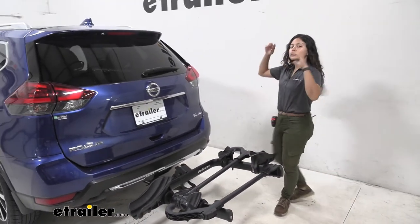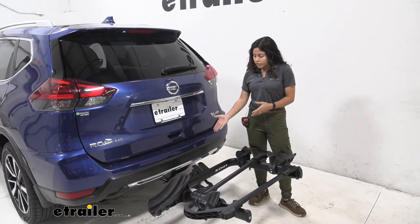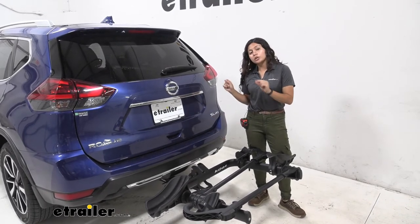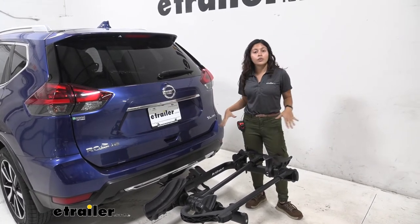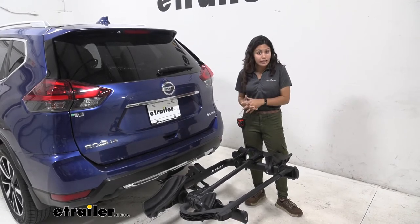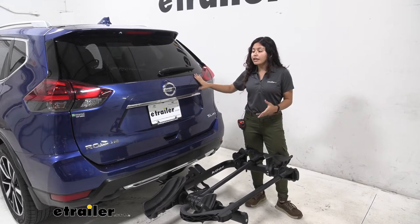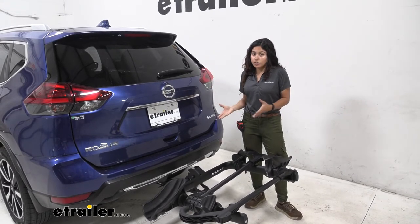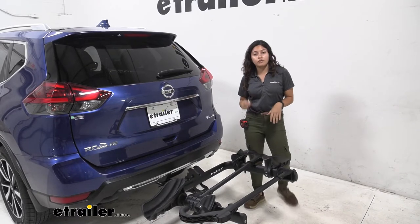The Kuat Transfer V2 has two different versions. One — which is what we have here — has an inch and a quarter shank with a 2 inch hitch adapter. This version has a weight capacity of 40 pounds per bike, so if you have heavy electric bikes that might not be the best fit. But like the Nissan Rogue which can have either an inch and a quarter or a 2 inch hitch, it's going to be a good fit.